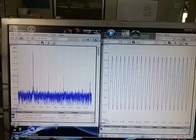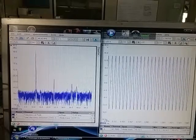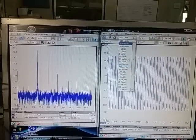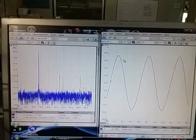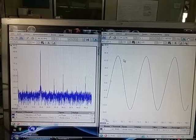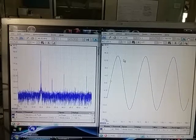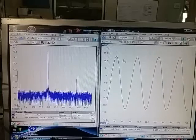At 10 kilohertz the distortion is 1.01%. Let me increase the sweep rate so you can see the signal clearly. At 15 kilohertz it's 1.1%.